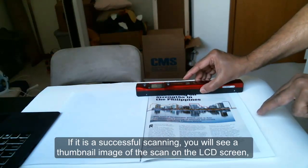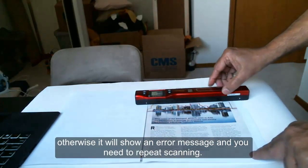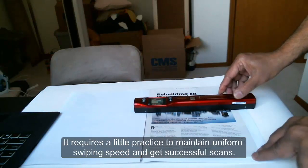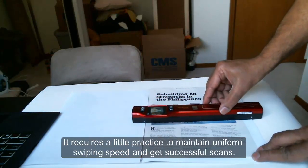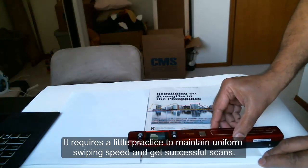If it is a successful scan, you will see a thumbnail image of the scan on the LCD screen. Otherwise, it will show an error message and you will need to repeat scanning. It requires a little practice to maintain uniform swiping speed and to get successful scans.